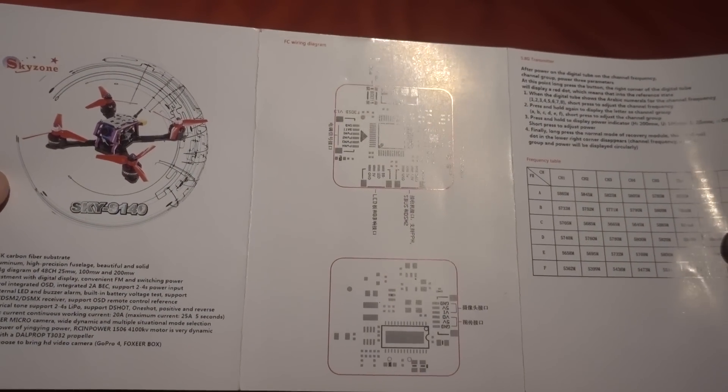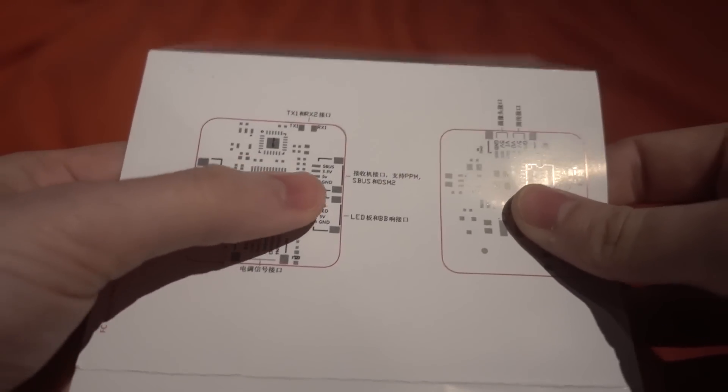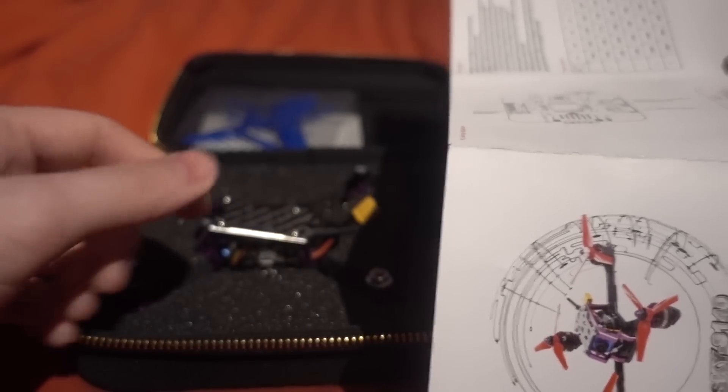We've got a very minimal manual and it tells you where you can put your receiver. You can see there — that's where your receiver goes in. It's on a little four-pin connector. So as I say, this is a plug-and-fly, so you have to provide your own receiver.